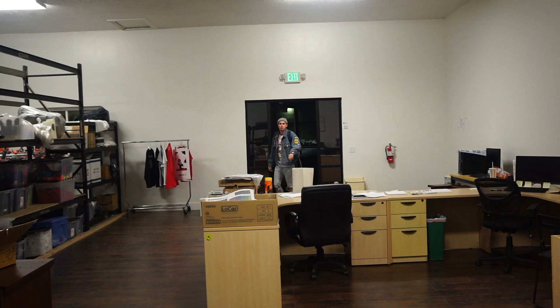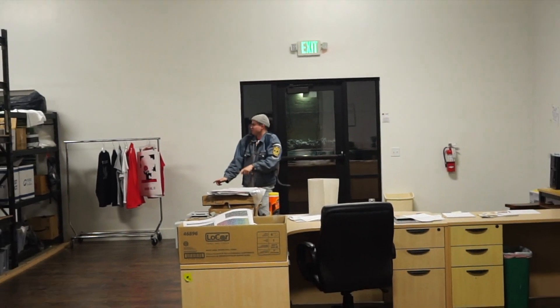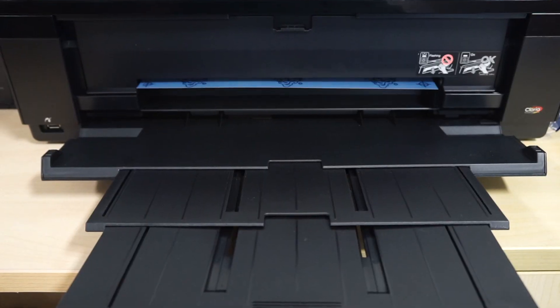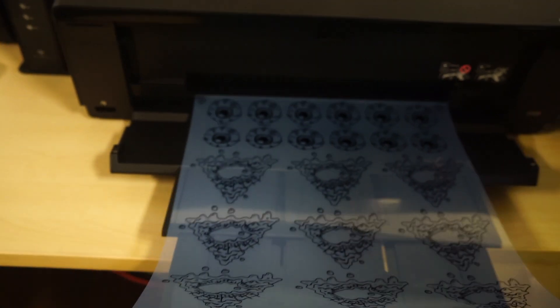As per usual, I'm not starting a party until super late at night. This is the shop that Gary works at, and they're just nice enough to let me use it, so that's cool.